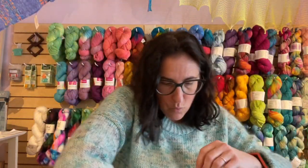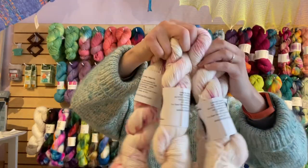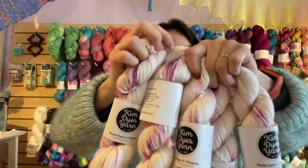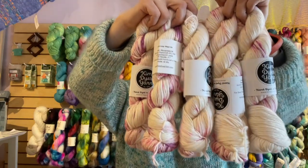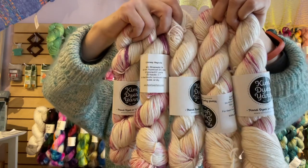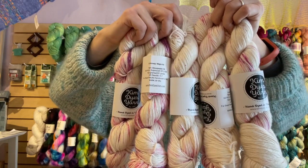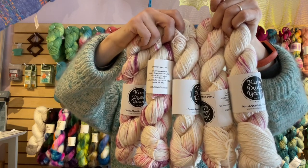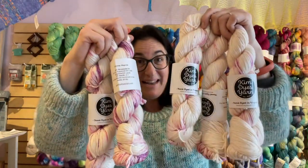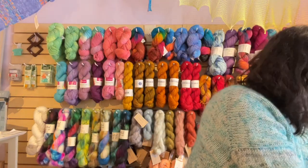And look at these — this is Magnolia. There are five of them, five Magnolias. That's like enough for a sweater! Hello sweater makers. Magnolia is really, really pretty — it's like the creamy natural undyed white and then shades of pink and rose and purple. It's just really, really pretty. Here's Magnolia — five of those, and of course we will add them to the website.